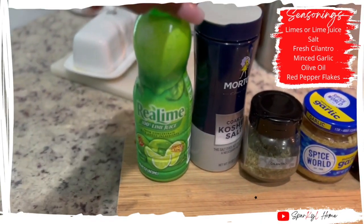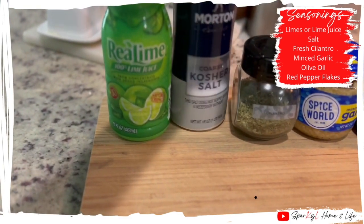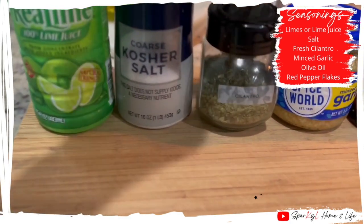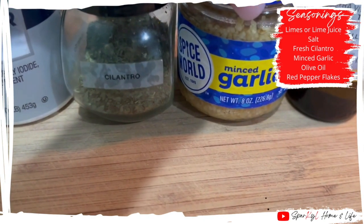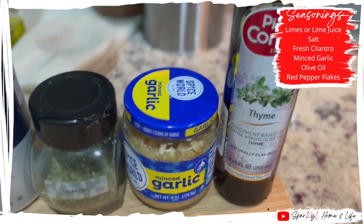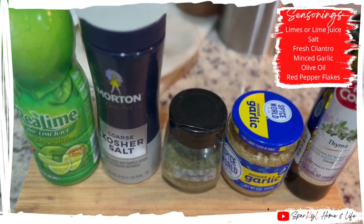You'll also need bell peppers — I'm using orange and red — and an onion. The seasonings I'll be using are lime juice, salt, cilantro, minced garlic, and some olive oil, as well as a pinch of red pepper flakes.